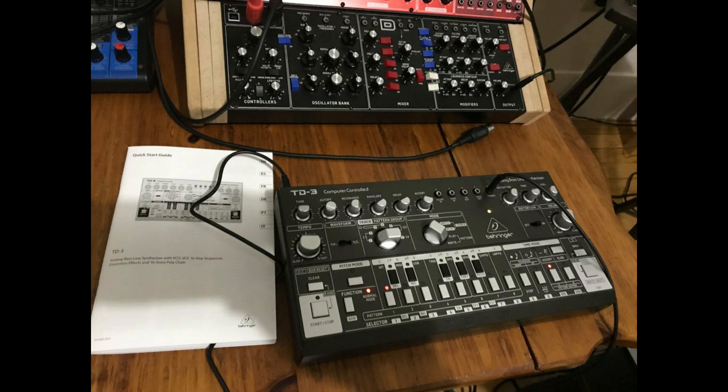You do have two MIDI channels on this machine. I made a video on how to change your MIDI channels without software, and I will put it in the video description down below. One MIDI channel is for MIDI in, and one MIDI channel is for MIDI out.